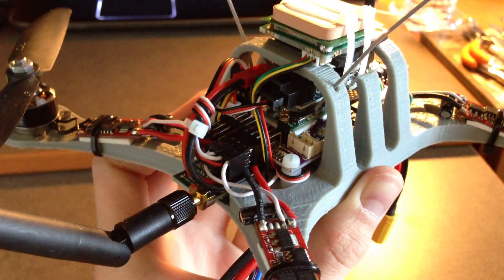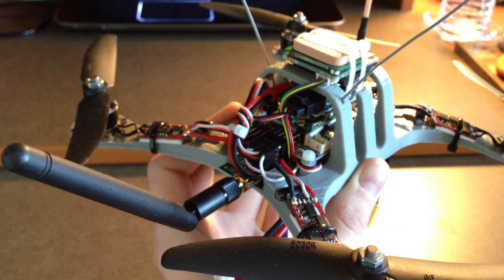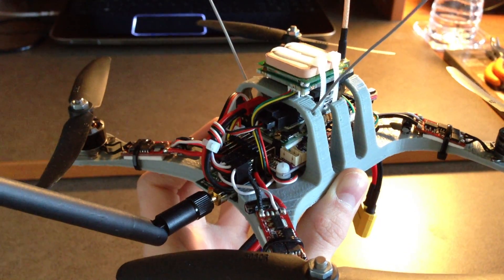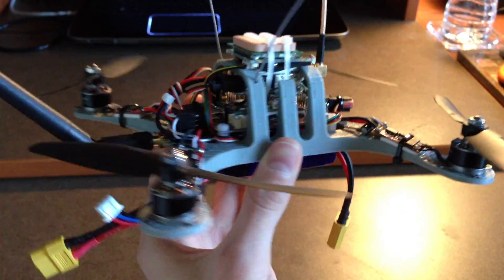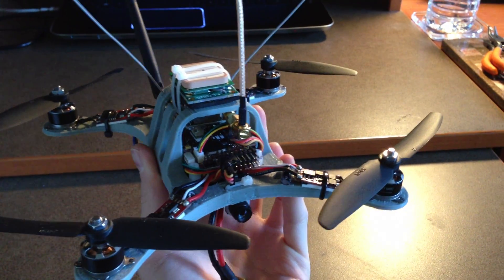In the back is a telemetry module that works with the flight controller, sending telemetry data back to your computer. With that you can measure battery voltage, tune parameters, program waypoints, view all sensor data — pretty much anything. It's very versatile, and you can even use it to fly the aircraft from a joystick at your computer, which is definitely a cool feature.